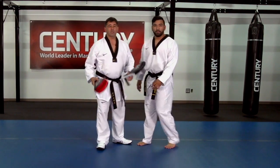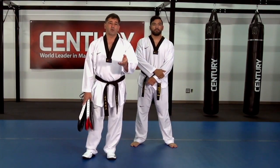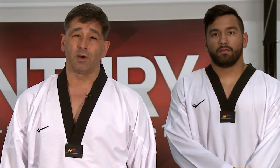Excellent job. Mark did a great job of controlling his distance, recovering, being ready. For your advanced students, what you're going to want to do is put those together in groups of six, switch your feet, do them for a good minute or so, and then switch your partners.